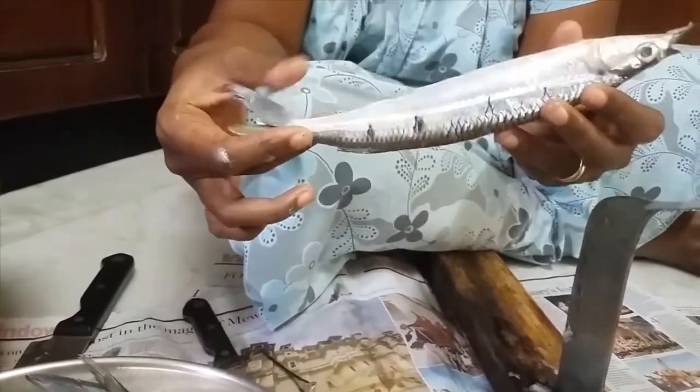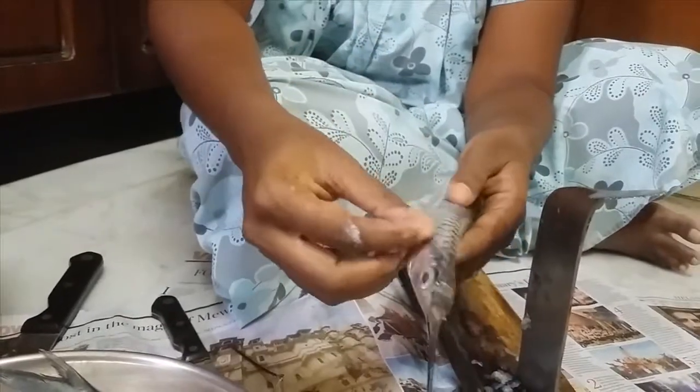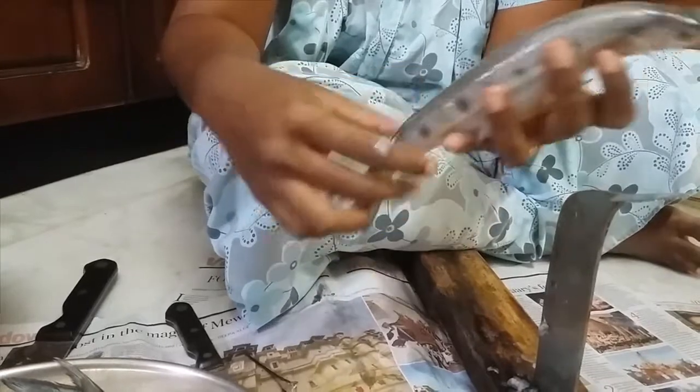This fish is called Mural and we are going to see how to clean it. This fish comes with a lot of small fins and a lot of scales on its body, with a big nose.